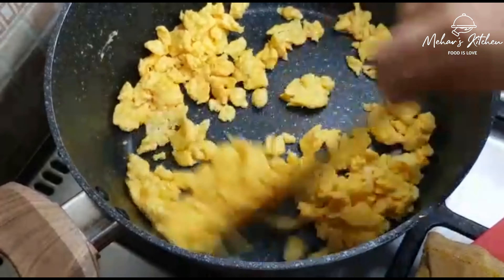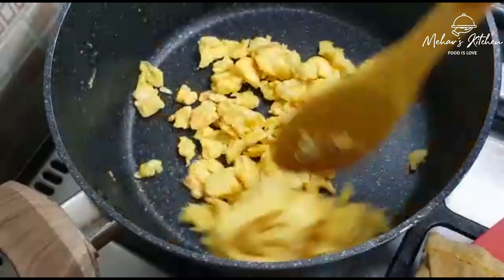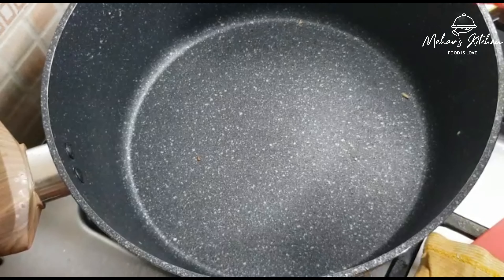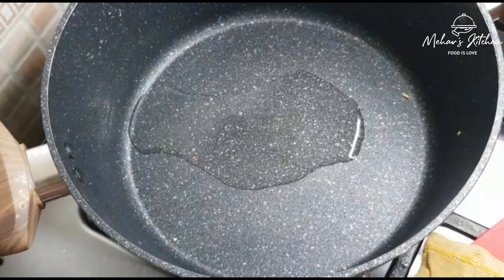Now we are ready for the pan. Add 1 tablespoon of oil in the pan.